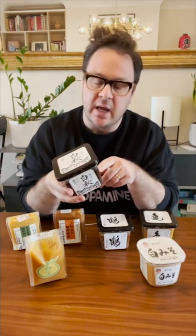Red miso, on the other hand, is aged for longer, and that gives it a much richer, fuller, more umami, savory flavor. Both are delicious and have lots of applications. White miso can also be made with rice usually, and red miso is often made with barley, which changes their flavor.